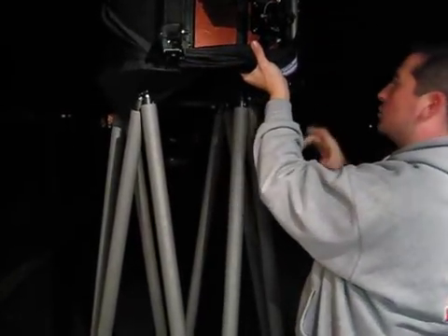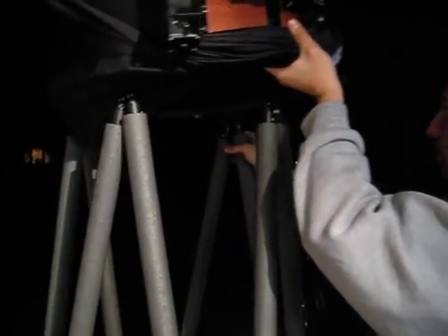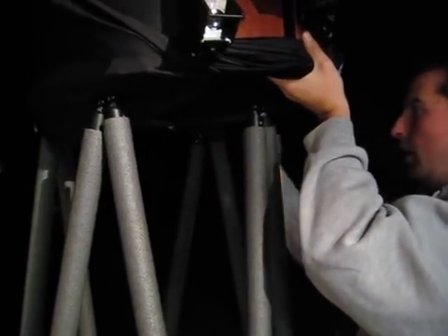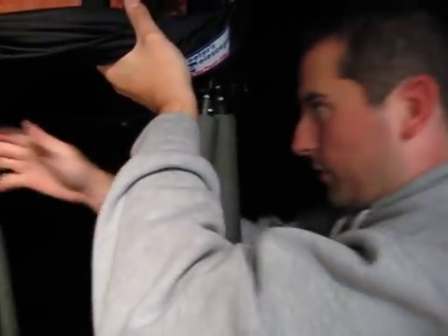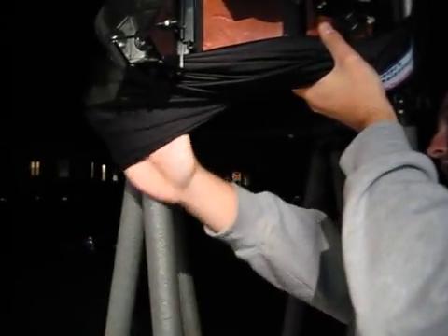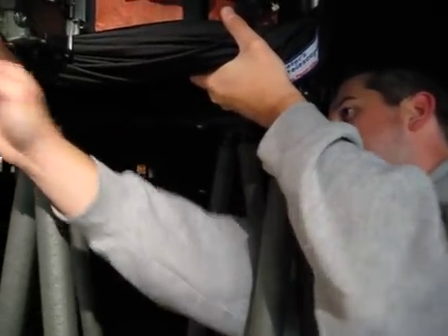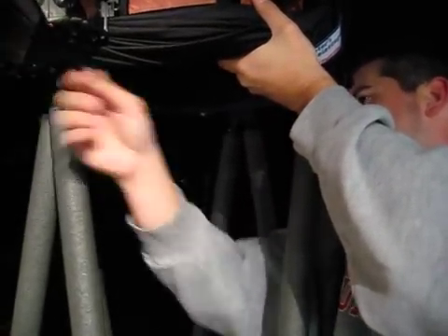And you start dropping the poles. It's the same thing — you've got the blocks and they sit on top of the poles here. They all go in. The first six always go in pretty good; it's just the last two that are a little bit of a pain. You also want to get the shroud all the way down.